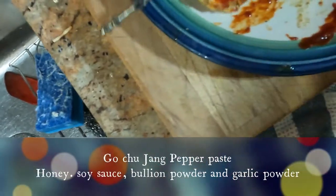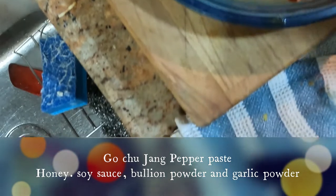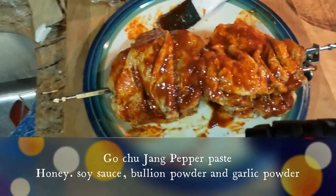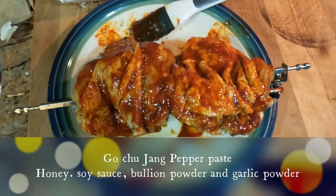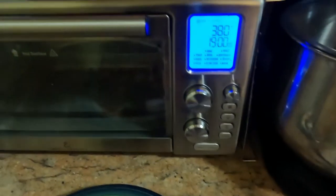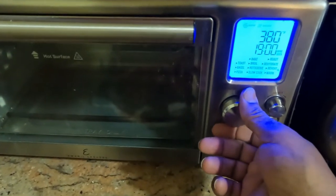Along with chili sauce, soy sauce, and honey. I'll list everything in the description box below so you guys will have an idea of exactly what I'm doing. Then I'm going to put these in the Air Fryer 360.